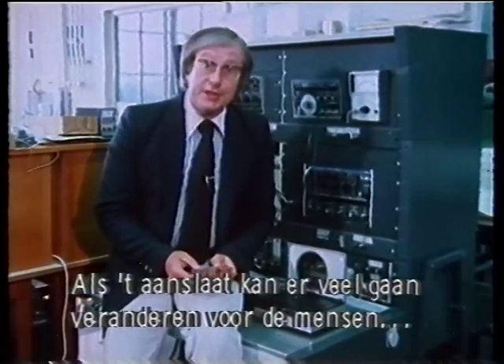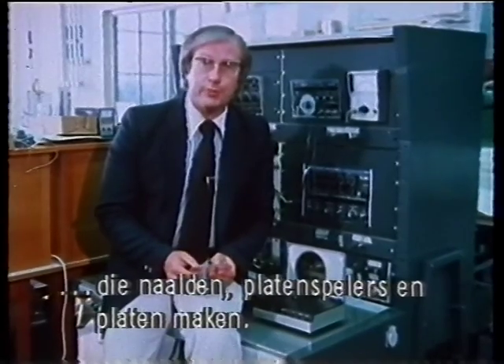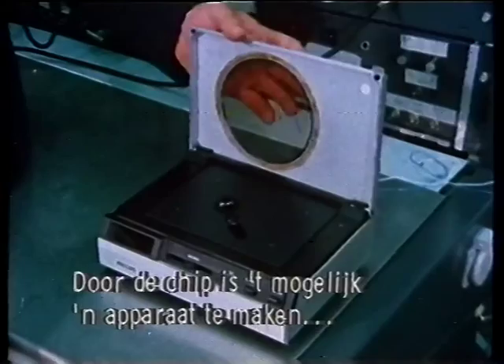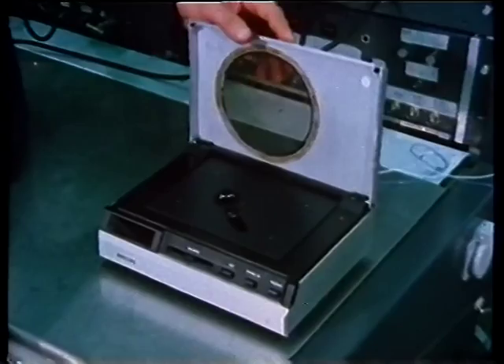And if the idea does catch on, then it could alter the whole shape of the industry — the people who make conventional styluses, record players, and the records themselves. Chips, or small electronic circuits inside here, enable them to produce a machine this compact and this small.